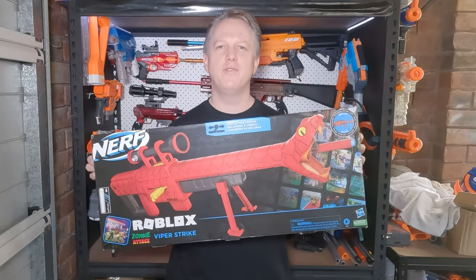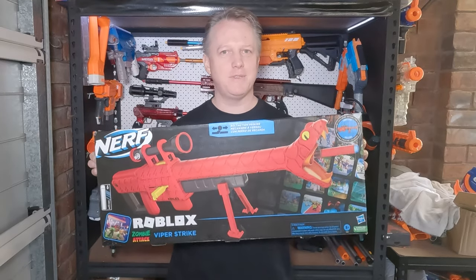Hi, I'm Andrew and this is Blaster Breakdown. Today, the Nerf Roblox Zombie Attack Viper Strike.